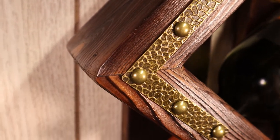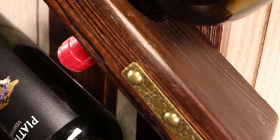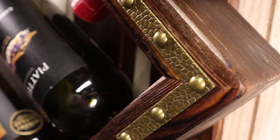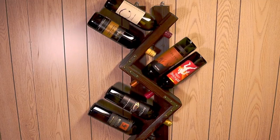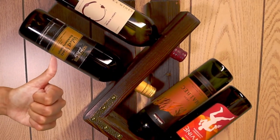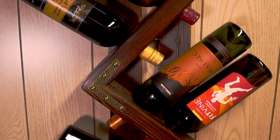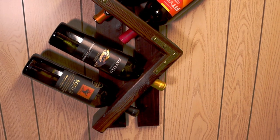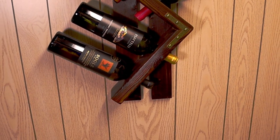Don't forget to grab a set of plans from my Etsy shop — the link is down in the description. Be sure to leave a comment letting me know that you purchased the plans and let me know what you think of the quality. Thanks for watching. Go be great!